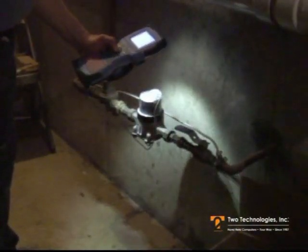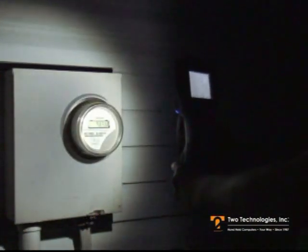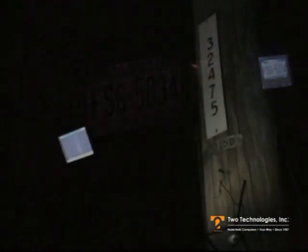The camera system provides two types of illumination. The LED illuminator can be used for capturing pictures at close range and for reading barcodes. The xenon photo flash, available on the Hydrus Luna, is provided for capturing pictures of larger areas or at a greater distance.